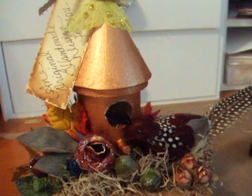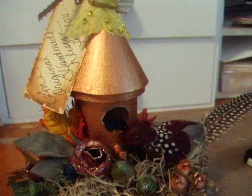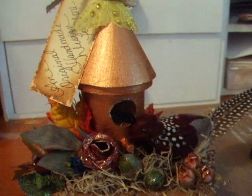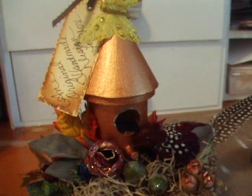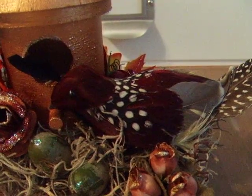I went to Michael's a couple weeks back and bought this birdhouse, which was totally raw. I painted it a copper color using Basics acrylic paint — you can buy it at Michael's craft store. The paint was about $4.99 and it took about four coats because it soaked right into the raw wood. The bird I paid $4.99 for, but I got it on sale for about three dollars.